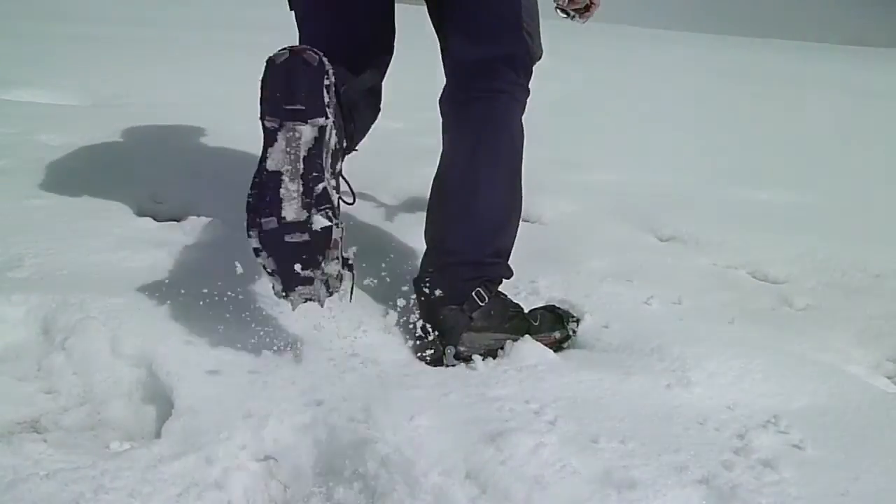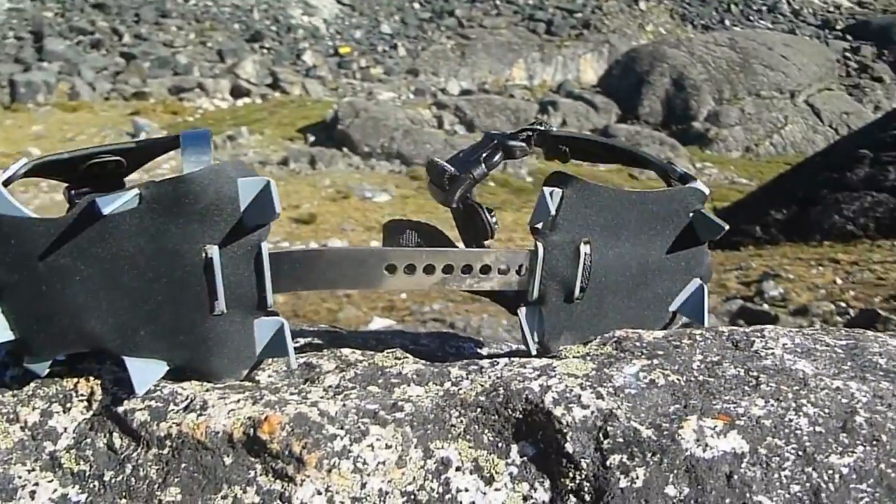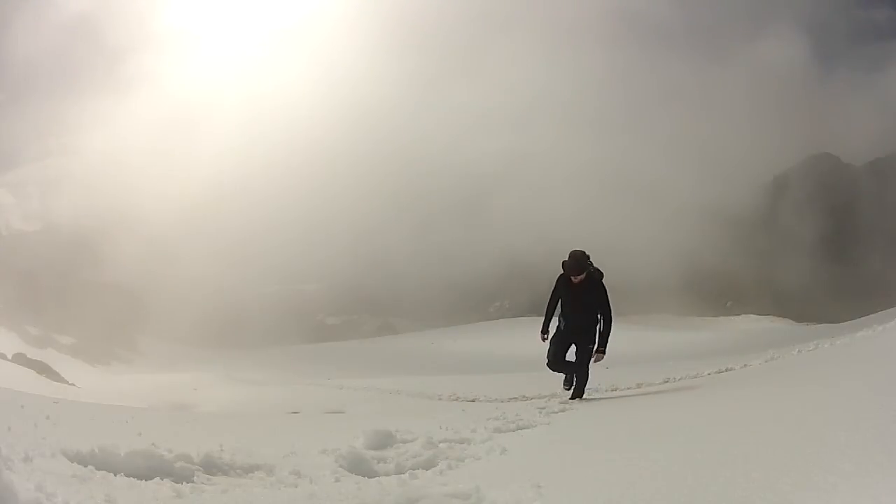If you're like me and tend to head off the beaten path into deeper snow, you'll want to put on the included snow-release skins. Made of a lightweight reinforced neoprene, they do a great job of shedding snow and preventing that balling effect where snow builds up underneath your foot.